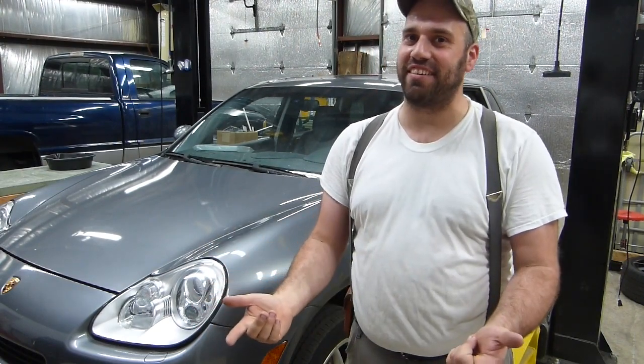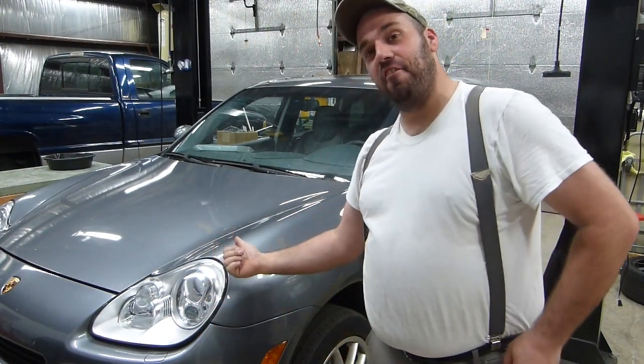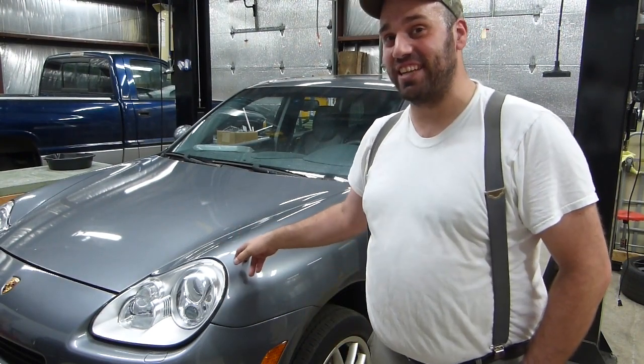Hey, welcome back to Tim's Garage. I'm Tim and this — wait a minute — this isn't my garage, it's somebody else's garage, but that's alright. This is an '04 Cayenne that I bought for my wife. It's got some codes on it. Long story short, we need to do a timing chain job. That's right, we're gonna do a timing chain job on one of these.